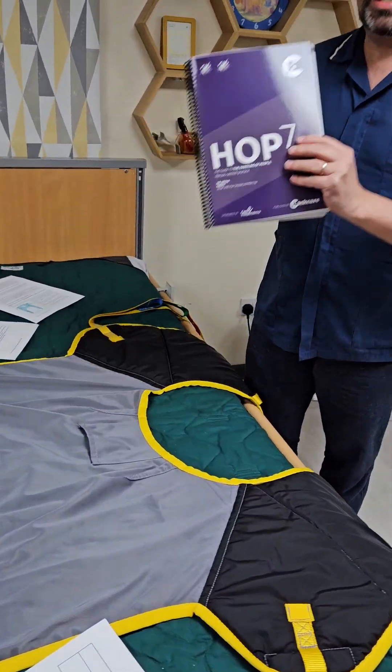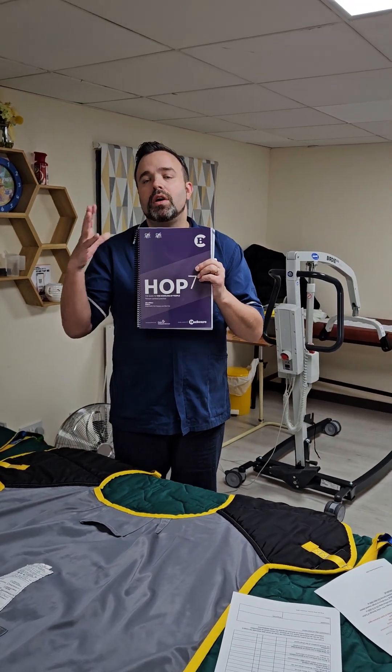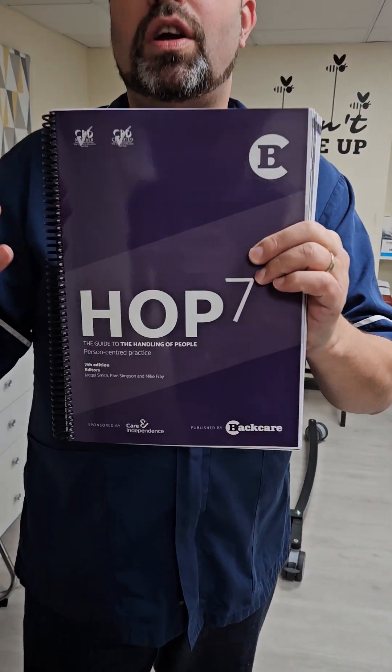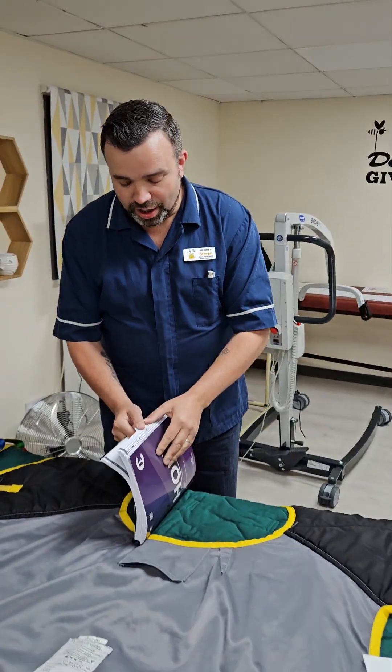When we do the training it comes from the HOP7 manual, which is the national manual for assisted moving and handling. This is updated every year, so whatever we're teaching you comes directly from this manual, so it's important that you're aware of that.